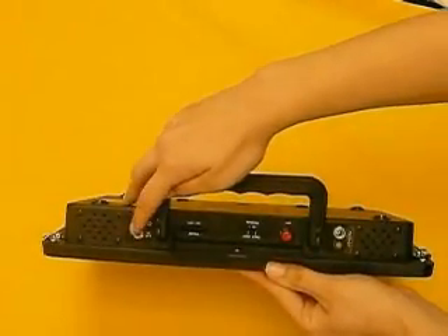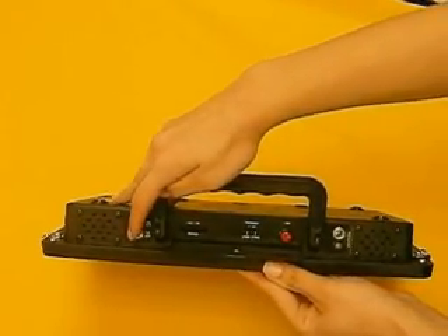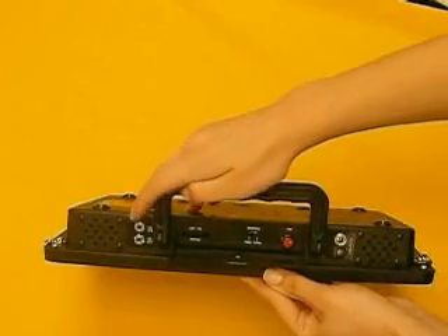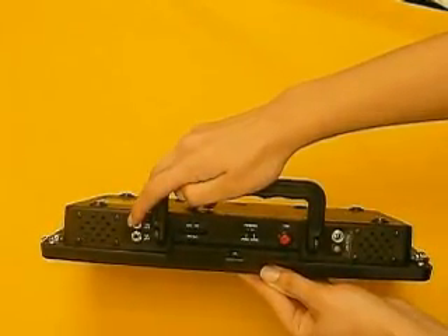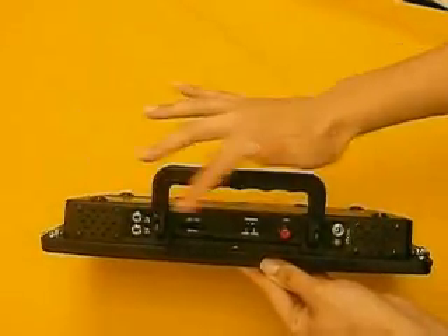To the left we have the external speaker and external record jack. If you wish to use an external speaker, simply plug it into the external speaker jack. A switch can be plugged into the external record jack and can be used as an alternative to the record button. On the two ends we have internal speakers.